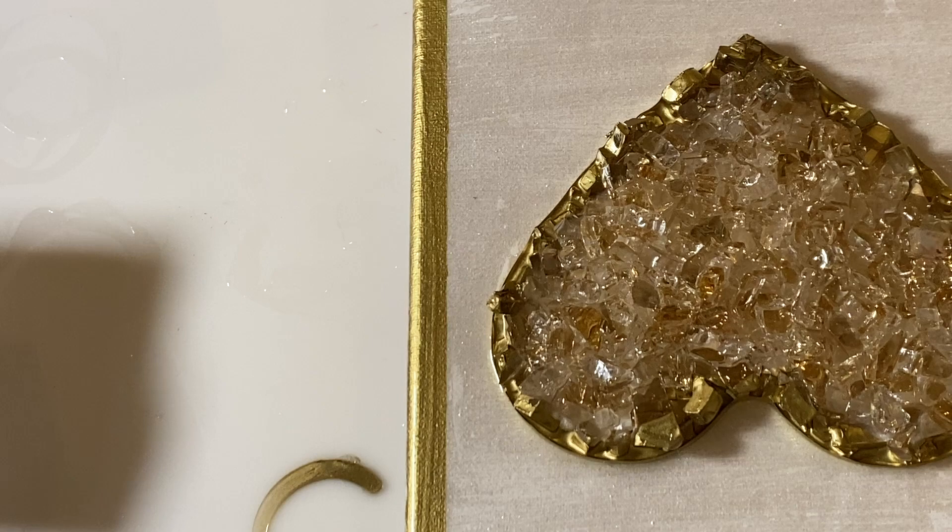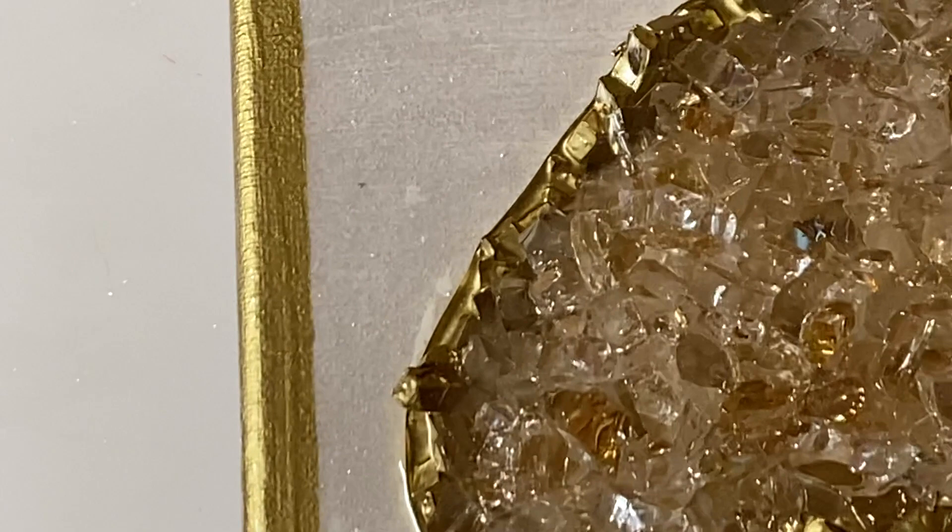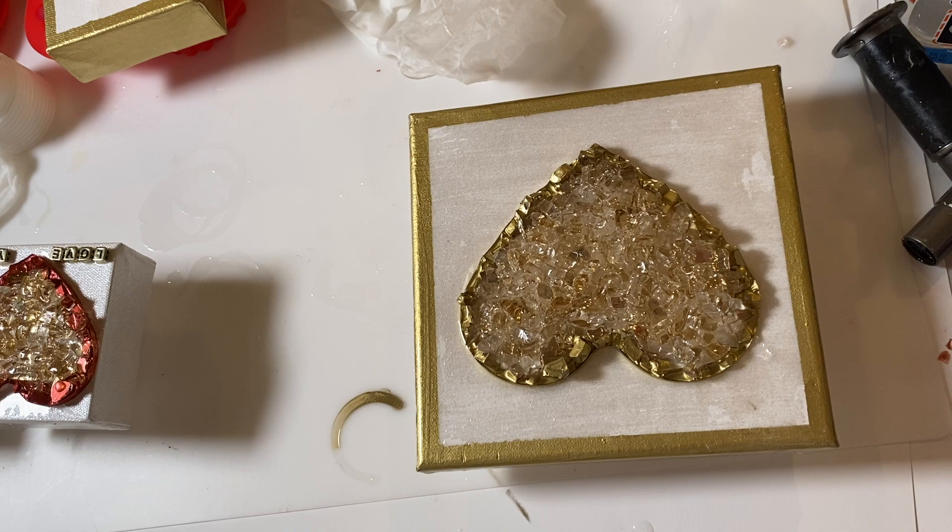After putting all the resin on, I simply placed the heart on top of it. This has to sit on a flat, level surface overnight — after 12 hours you can touch it, and it takes a full 72 hours to cure at temperatures between 72 and 85 degrees Fahrenheit.